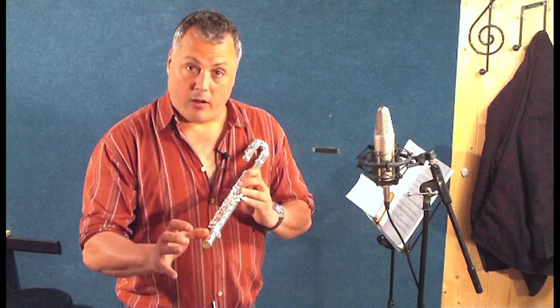The bottom few notes, which when you're learning you don't really need to know about, aren't on it. There's all the trill keys and the advanced bits of mechanism aren't here, because at the early stages you don't really need them, and it's a waste of money, and it's also a waste of weight.